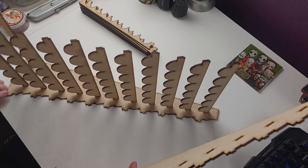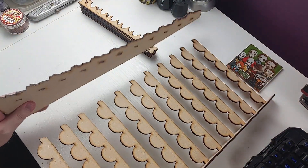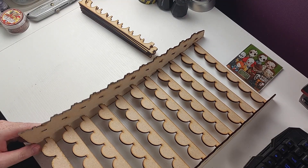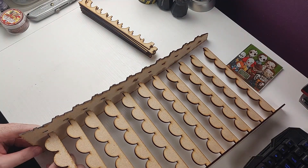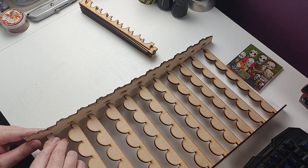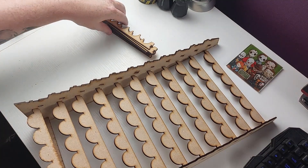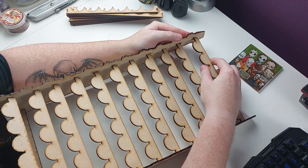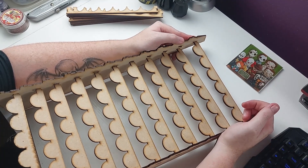Once I put the first side on, I decided to try putting the other side on before applying any glue. I have to admit it was slightly embarrassing how long it took me to get this other side on — I thought I was just going to be able to pop it straight on, but unfortunately that was not the case. Five minutes later — I couldn't get it on from the bottom, so I thought I'd try again from the top, figuring once I get one in they'd all surely go in.